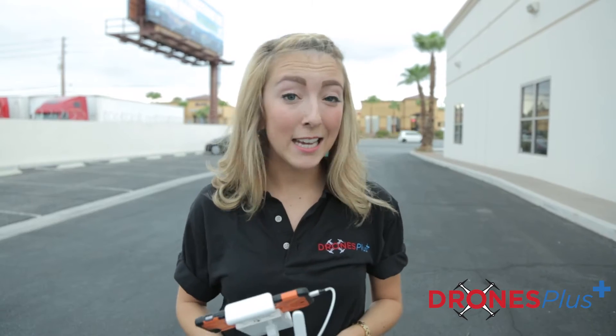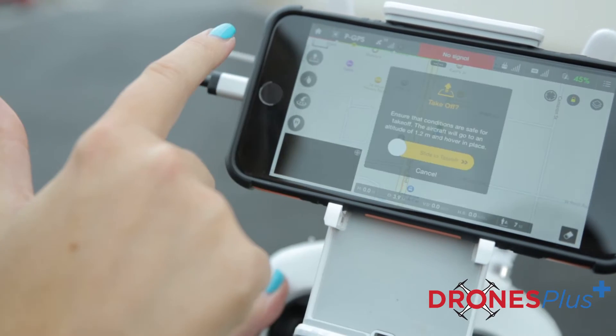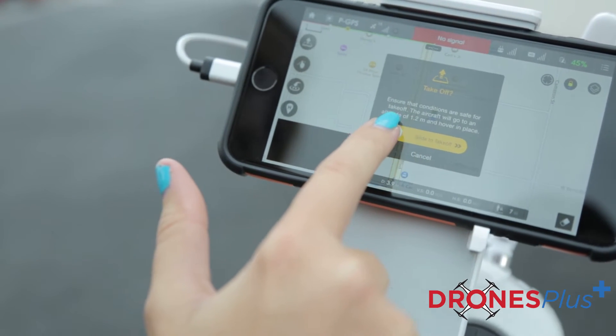Hi there, I'm Tommy with Drones Plus and today we're going to be working on taking off and landing a drone. First we're going to be learning how to do the auto take off and auto land. We're going to go right here to this button right here in the app.